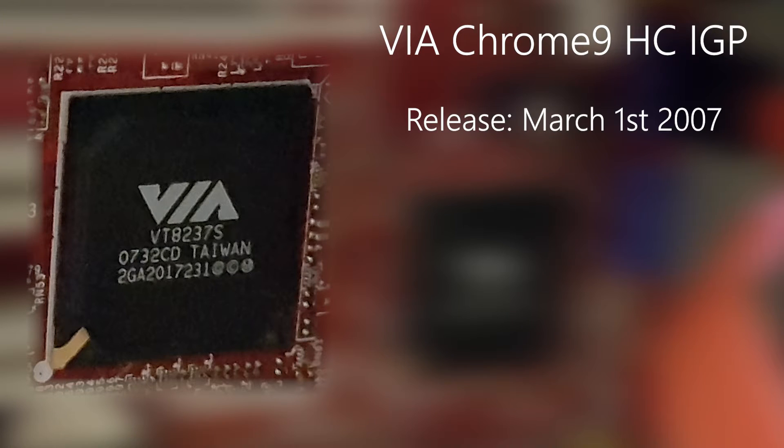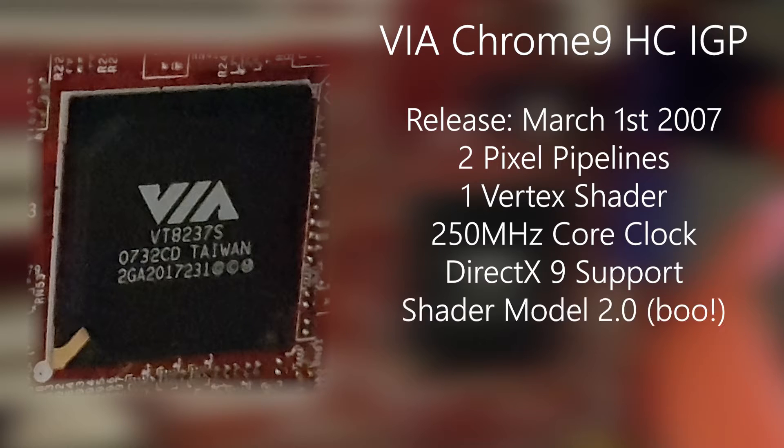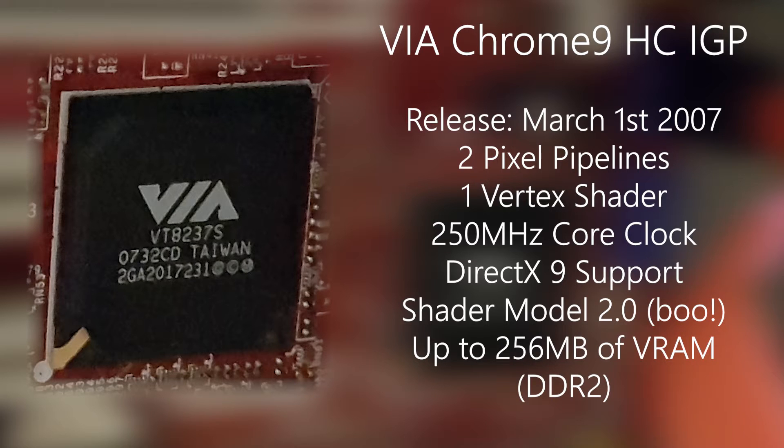The Chrome 9 features two pixel pipelines, one vertex shader, a core clock of 250 MHz, support for DirectX 9 and shader model 2.0, and can take up to 256 MB of system RAM as its VRAM.